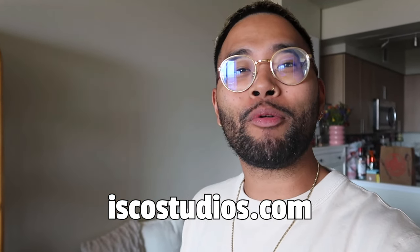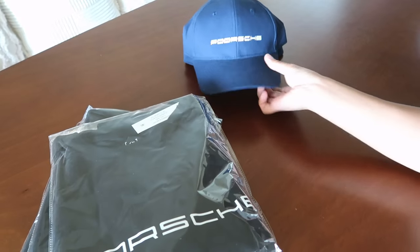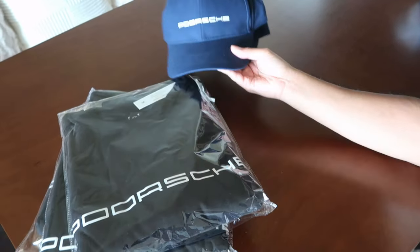To celebrate when I get to 300 subscribers I'm gonna be doing a raffle from my site, IskosStudios.com. I'm gonna be raffling off some Porsche t-shirts — keep in mind this is Porsche with two O's — and some hats as well. All you have to do is drop a comment below and smash that like button. I'll raffle right when we hit 300 — it's gonna be a fun time!